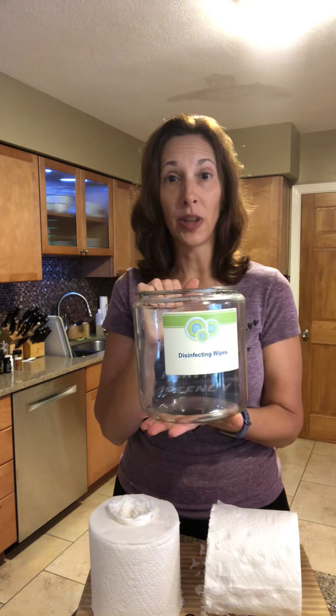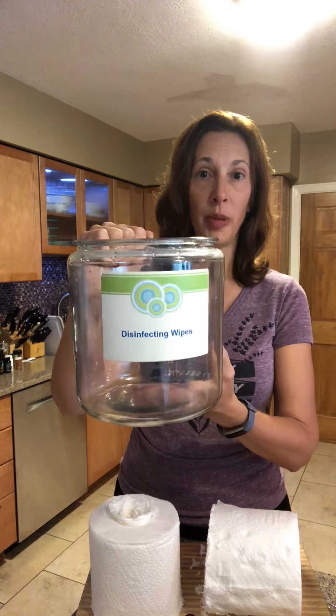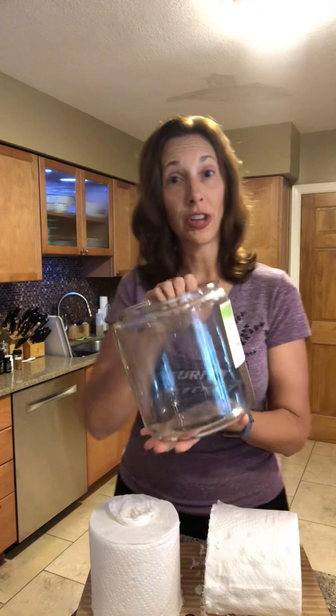I originally found this container at Walmart, and I've heard from many other people that they still carry these glass containers, so check out your local Walmart. It's all glass — you can look for a plastic version if you're worried about young kids toppling it over. I printed a fancy label from my Avery labels, but you can put whatever you want on there.